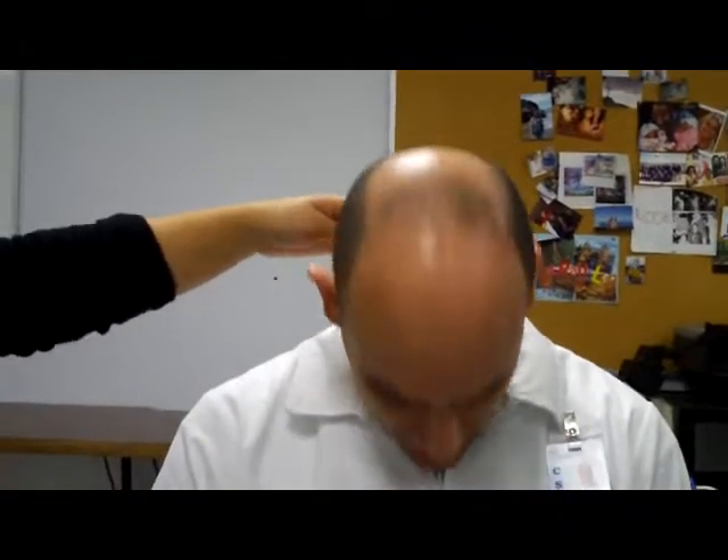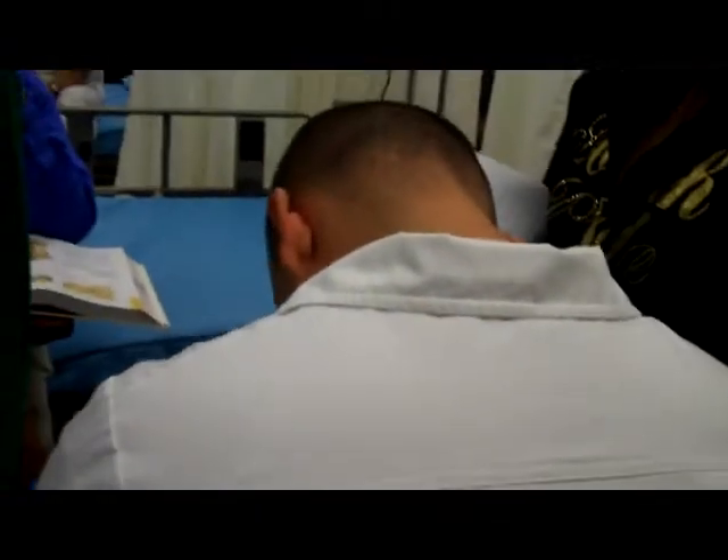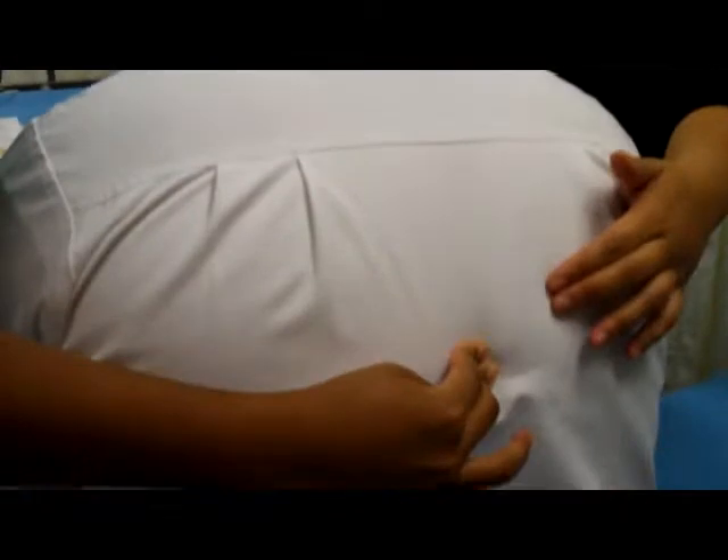Next we're going to do the spine. Tilt your head down and feel for C7 — there's a large prominence on the back, right here. Then we'll palpate all the way down. Inspect again for contour, color, swelling, and masses to assess deformity. Make sure it's going straight down; palpate for tenderness, masses, and spinous processes all the way down.